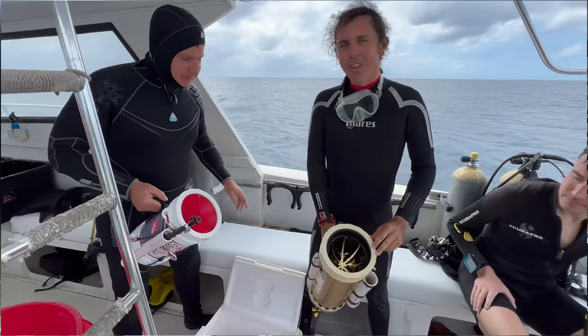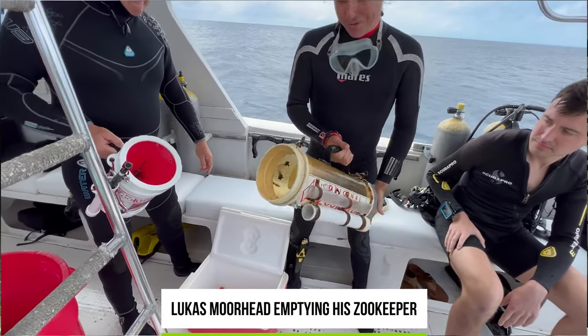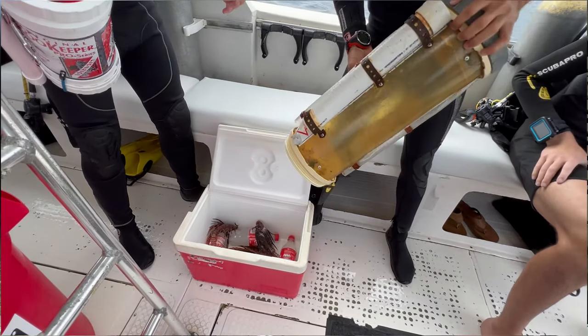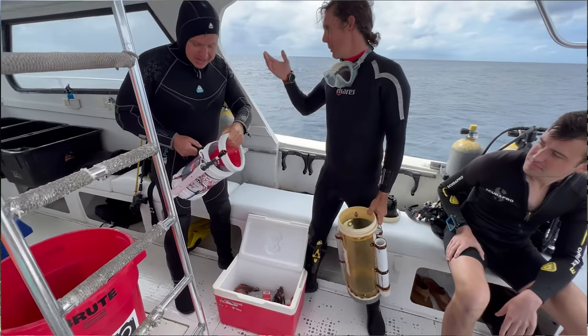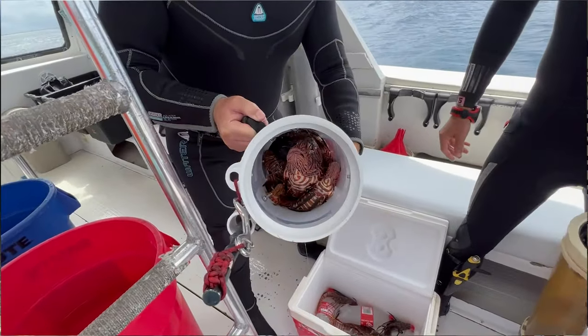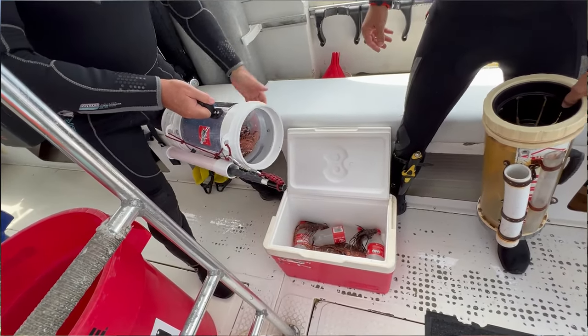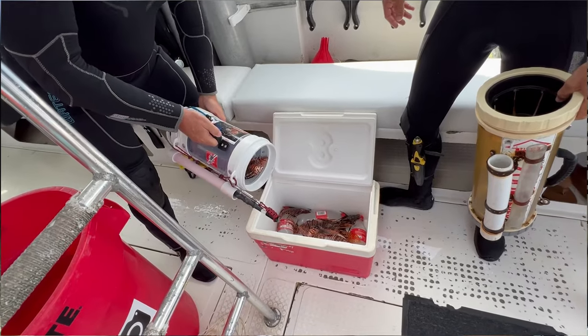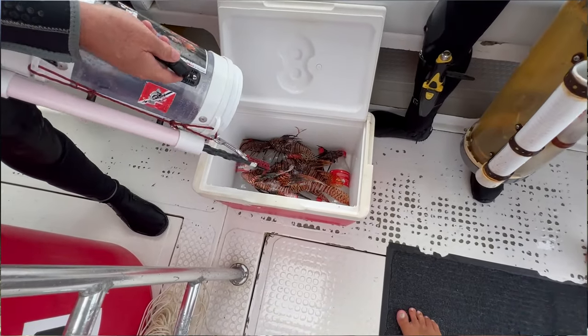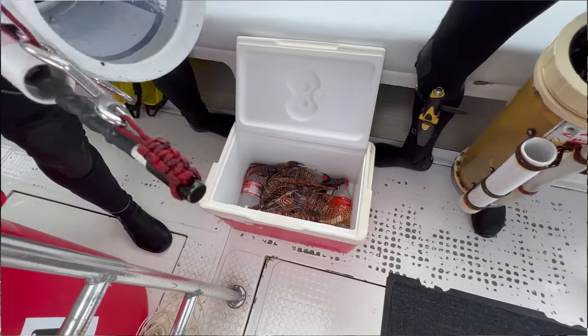To dump the fish, have a cooler somewhere stable — on the edge of the boat, on shore, or on the tailgate of your truck. I was in Jamaica with my friend Alton, and he dumped the fish on the boat floor. Ten minutes later, he was walking around barefoot and stepped on a broken spine. He was in pain for a day. I definitely don't recommend dumping lionfish on the boat floor. Go straight into the cooler — you have better control of where the fish go.